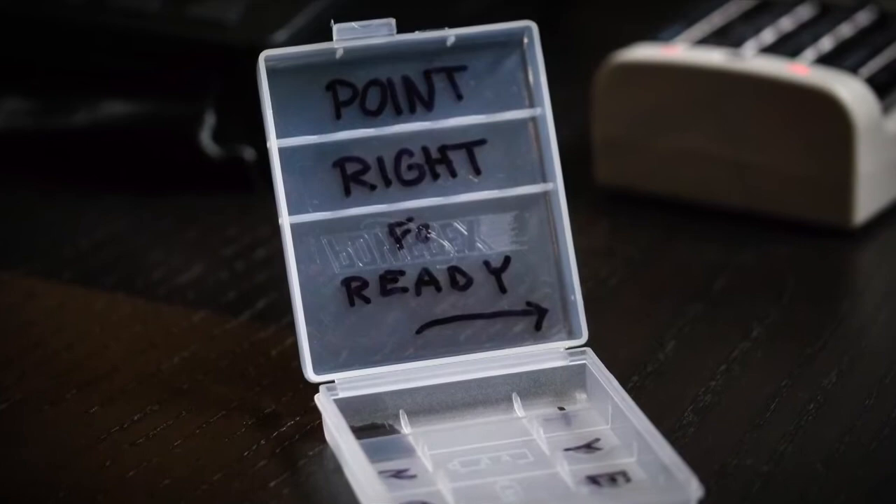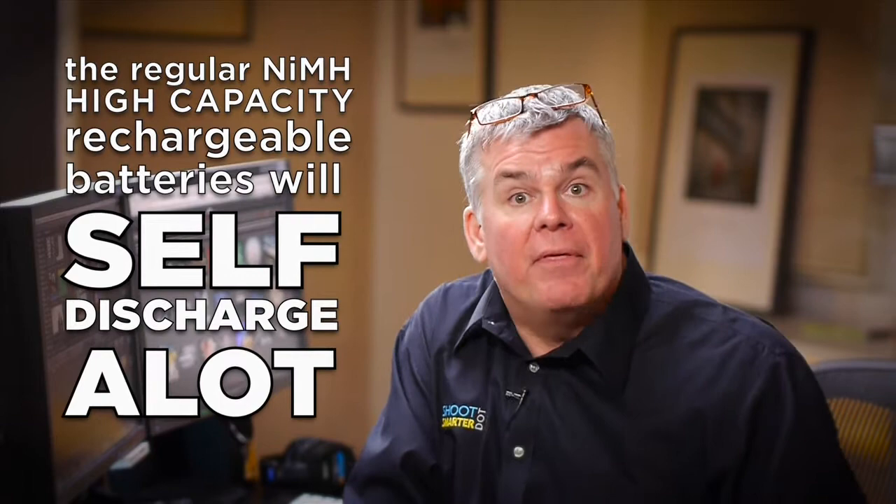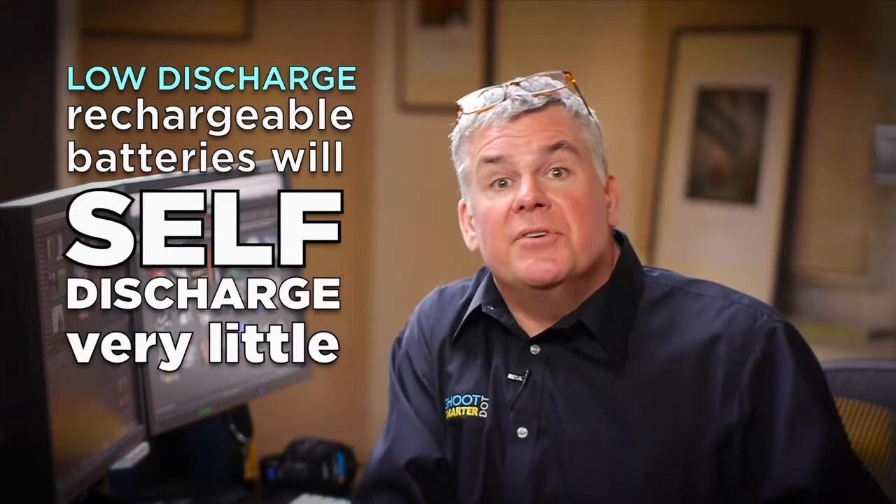I'm very good about coming back from a shoot and putting the batteries into the charger to get them recharged right away. If I have them sitting in the cabinet for a week or so, I will pull those batteries out of the case and put them back in the charger before a shoot just to top them off. There is an issue with rechargeable batteries called self-discharge that you need to be aware of. When you use regular nickel metal hydride batteries, they will self-discharge a lot — let them sit a month with a full charge and there'll be a lot of charge gone. When you use the low-discharge batteries, they don't have the self-discharge problem that much at all, and neither do your disposable alkaline batteries.